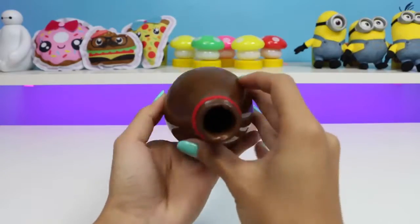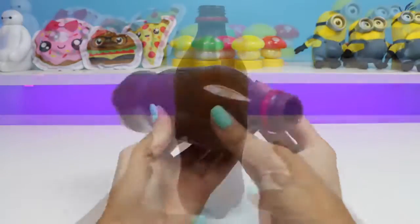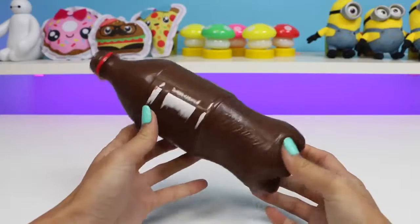Once the bottle is completely covered, we can put it in the refrigerator for a few hours. Now that the chocolate is hardened, we can fill it with M&Ms.